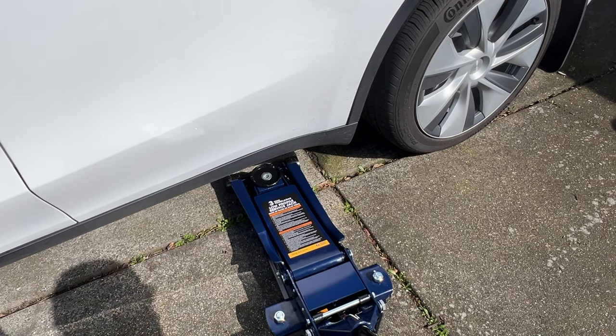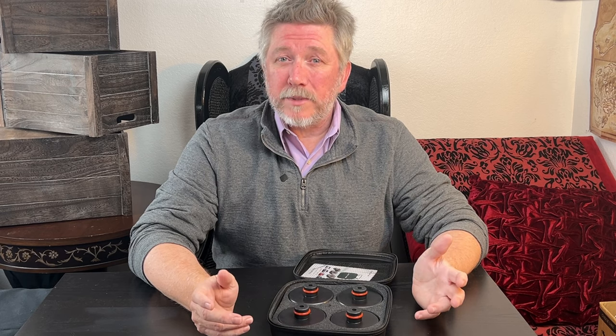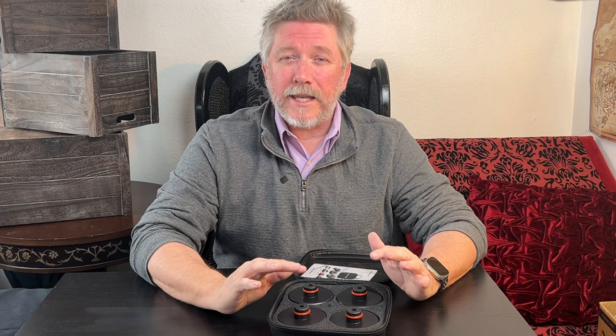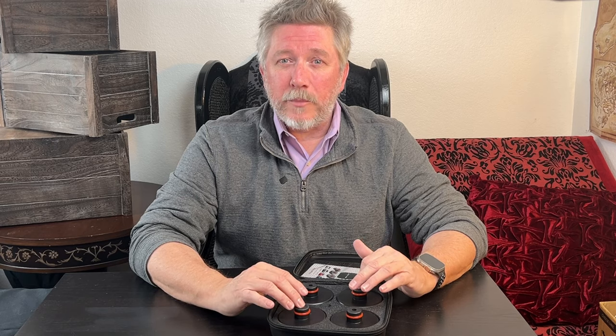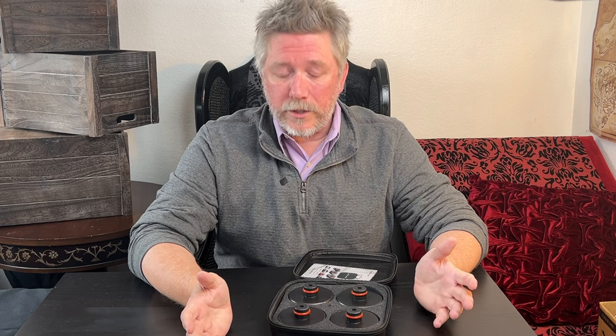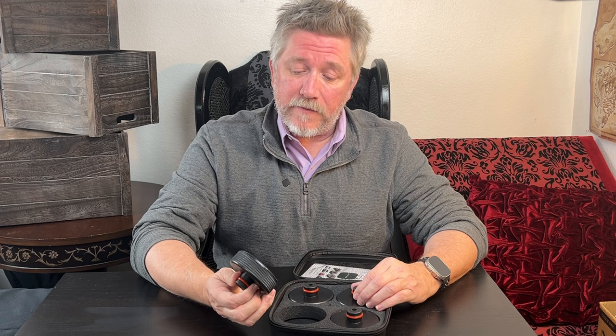They just pop into the little hole there and then you can put your jack right under them. They can be used on all models of Tesla — 3, Y, S, X — probably even the Cybertruck, although I haven't actually seen any indications that the Cybertruck has the same style jacking points, but it stands to reason that it would. There's not really much more to them than that, so the only thing left to do is go check them out.